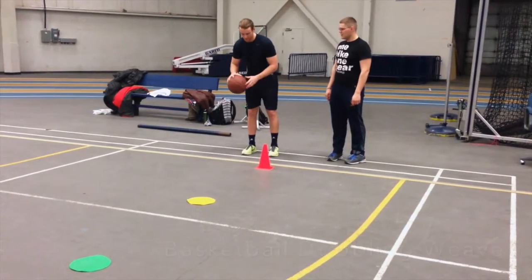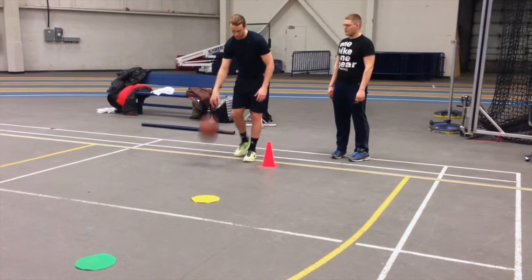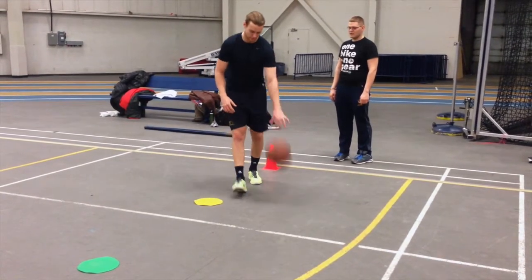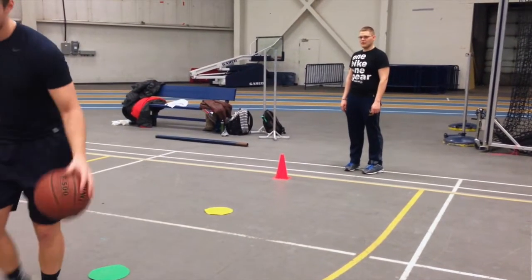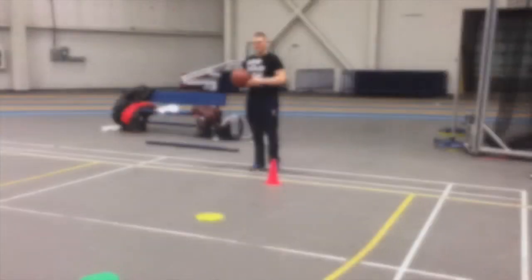Finally, we will add all components together in a weave drill. The participant should try to maintain the ball on the outside hand by using the cross dribble that was practiced earlier.